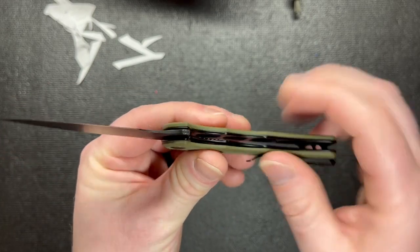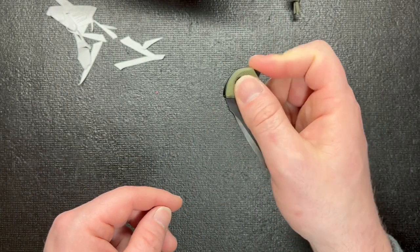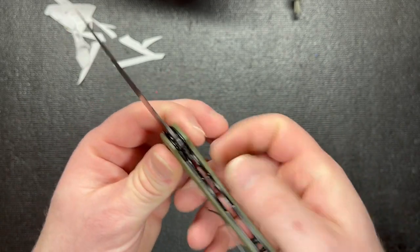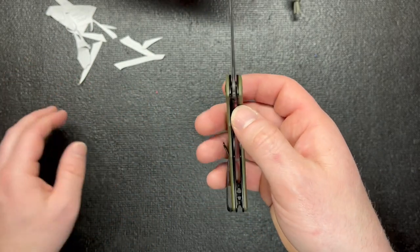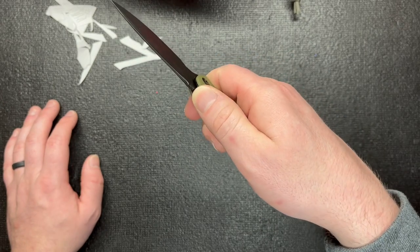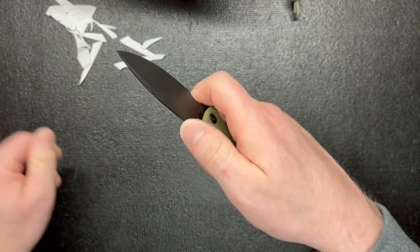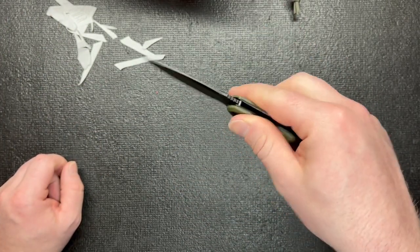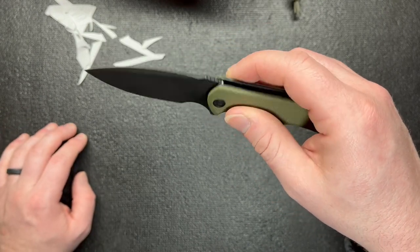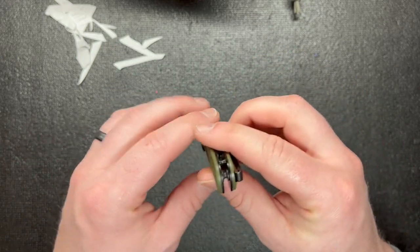I also didn't mention — it is a liner lock. I've found some liner locks I don't necessarily care for just because of the jimping. The jimping on this is one thing I don't like — I like a little bit more jimping so I can choke up when I need to. I noticed the regular size Praxis and the mini both have the same amount of jimping, and I don't love that. Other than that though, it's a great knife.